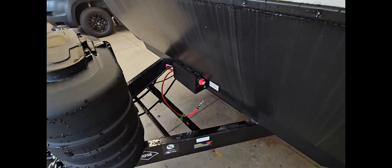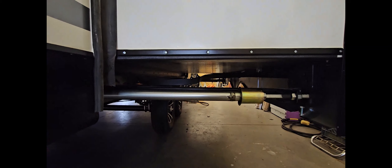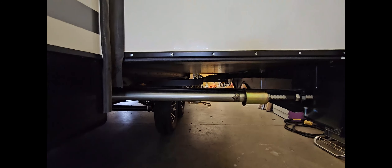As you can see, the other side here has the baggage door compartment. These are big doors. These are a slam latch and they're magnetic hold. Pretty great.